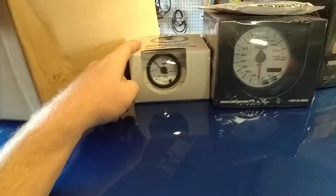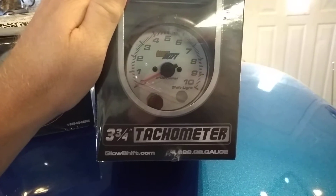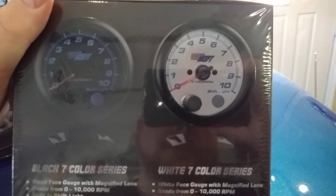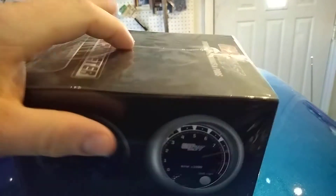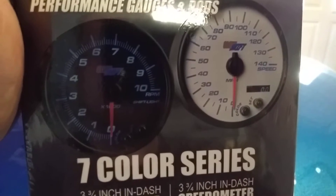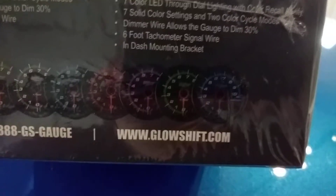I also bought their boost gauge, 1 to 15 pounds, and their tachometer on a pedestal mount. It's a 10,000 RPM tach — I'll never go that high, but apparently that's all they sell. It has a shift light built in and is LED lit with multiple colors. During the day it's a white face with a red needle, and at night it glows — you can choose yellow, white, blue, red, pink, purple, or green. They were having a sale so I took them up on it.